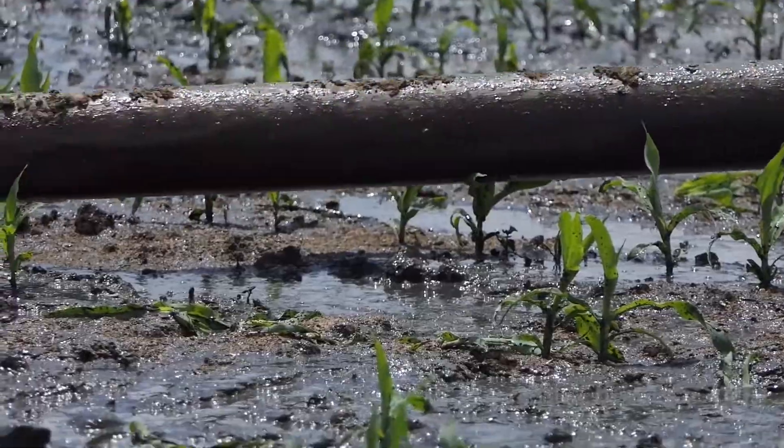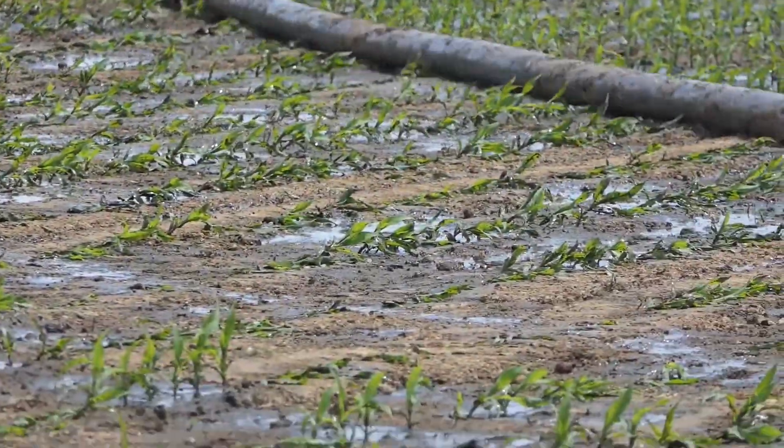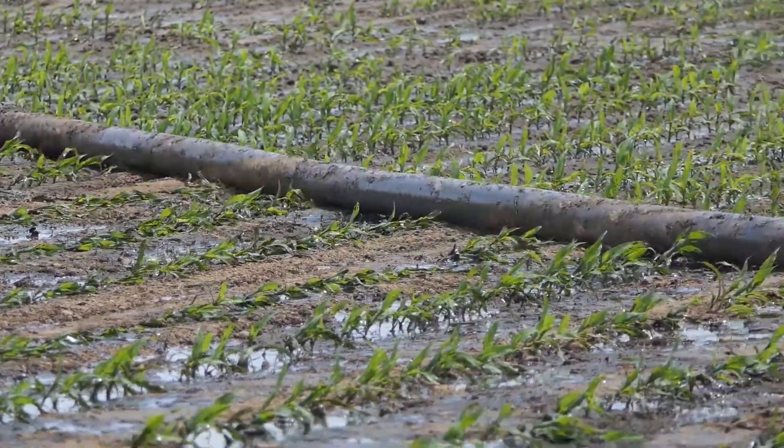Note the applicator is running on a 45-degree angle to the growing corn rows. Approximately 7,000 gallons of liquid swine manure is being applied per acre.